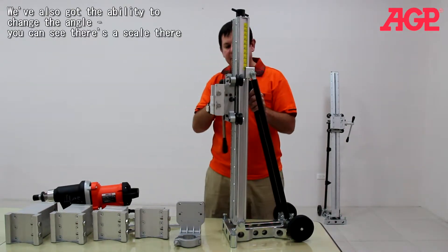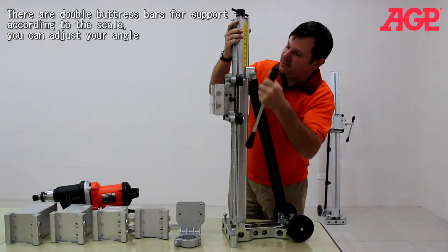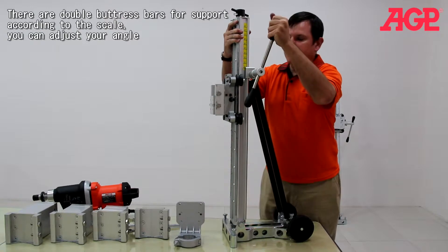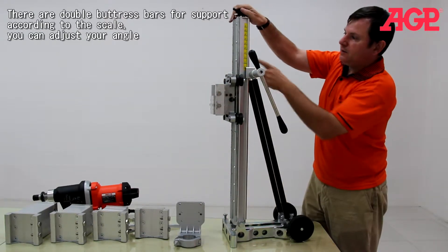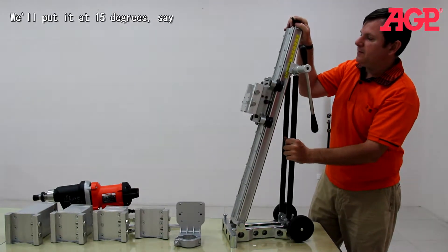We also have the ability to change our angle. We've got our drilling angle and you can see there's a scale. There are double buttress bars and thread, and just according to your scale you can adjust your angle — put it at 15 degrees, for example.